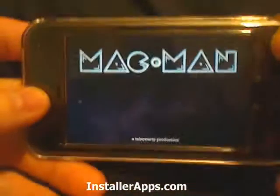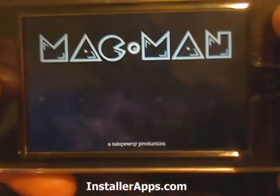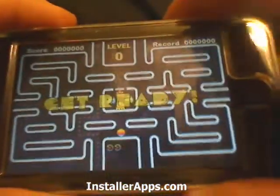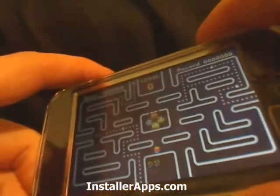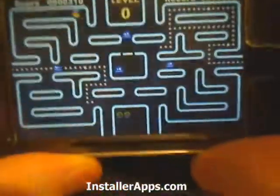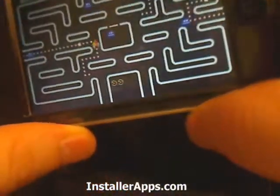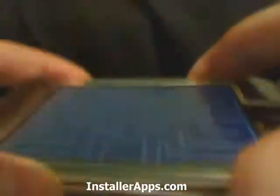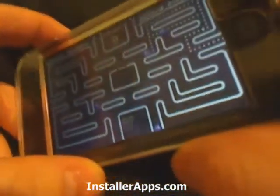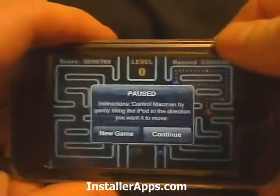This is Mac-Man, a clone of the ever popular Pac-Man. This actually uses the accelerometer to control the game. You would think it would be kind of annoying or jerky, and maybe it wouldn't respond as well, but it actually responds a lot better than I thought it would at first.